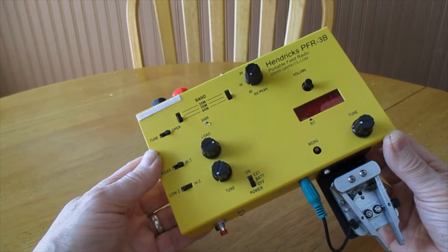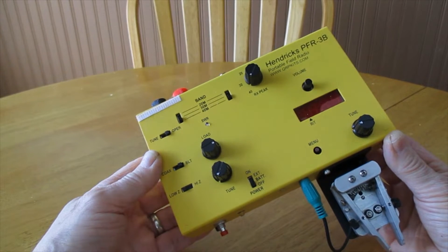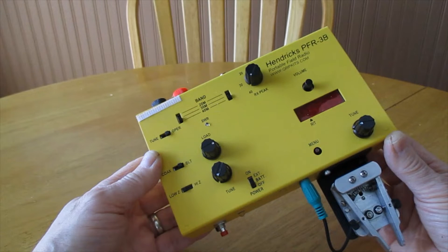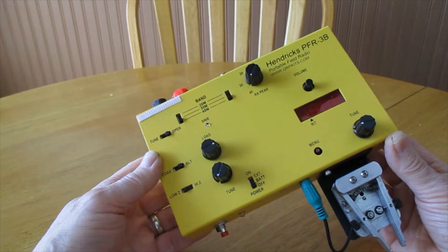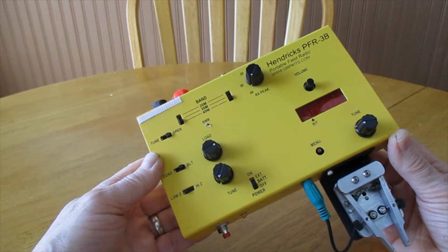The KX-1 is no longer available, and when it was, if you wanted an internal antenna tuner you had to pay extra. If you wanted more than 40 and 20 meters, you had to pay for a 30 and 80 meter module. With the MTR-3B, the issue is that it doesn't have an internal antenna tuner and it doesn't have an internal power supply, and it costs about as much or maybe even a touch more than what I'm holding here.